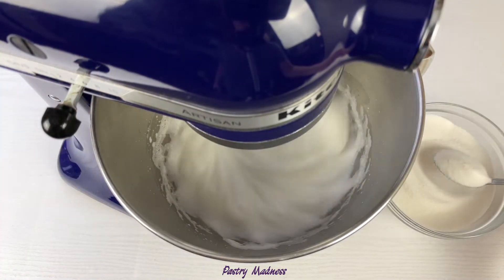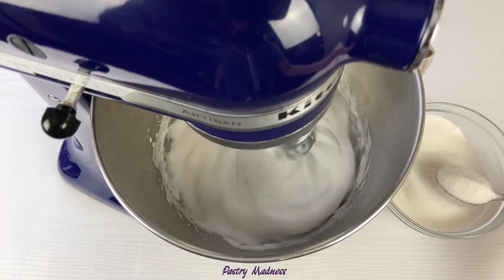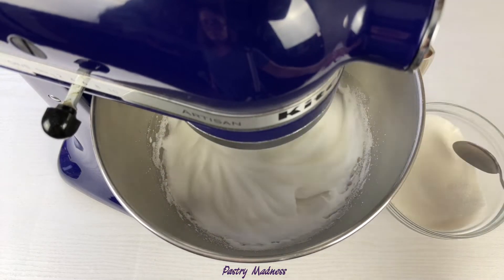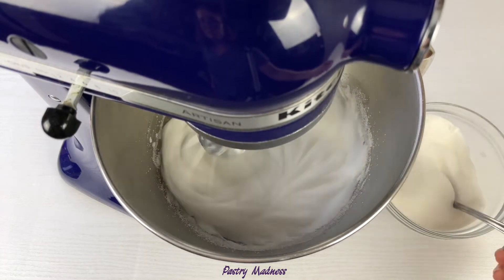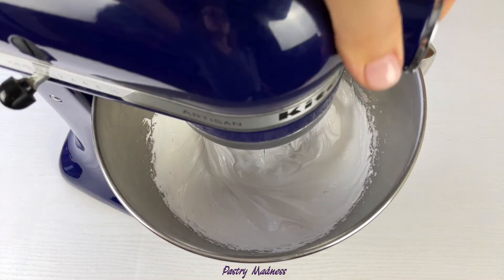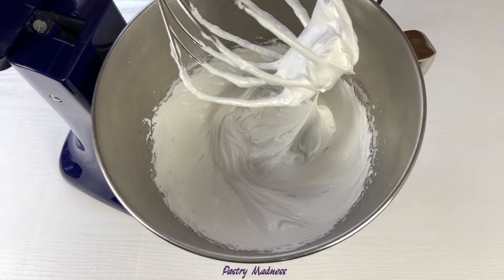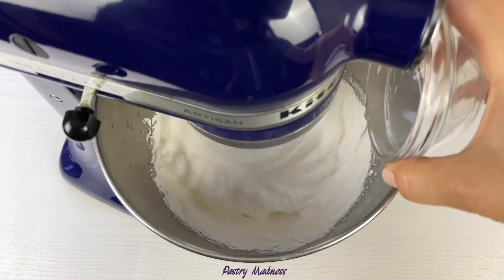Decrease the speed to medium and slowly add in the sugar, 1 tablespoon at a time. It's best to use custard sugar with fine crystals. The sugar will slowly melt and the egg mixture will become glossy and dense. The right ratio of ingredients for the meringue is 1 part egg whites to 2 parts sugar. If you want great results every time, don't change the proportions. You can check the meringue by rubbing a bit between your fingers to make sure there are no undissolved sugar crystals left.